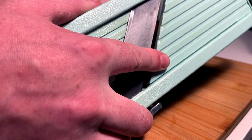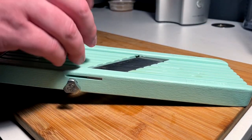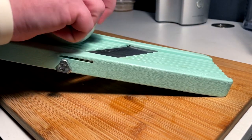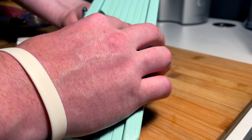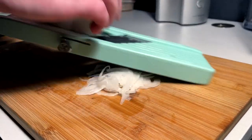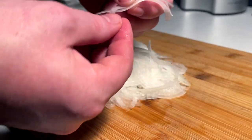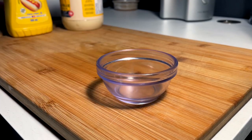I'm going to set the mandolin as low as it can go. I'm halving the onion and going in on a sideways shave — not a flat shave, a sideways shave. I'm going to tweak it just a little tighter because we want these thin, thin, see-through thin. There we go — basically translucent thin onions.